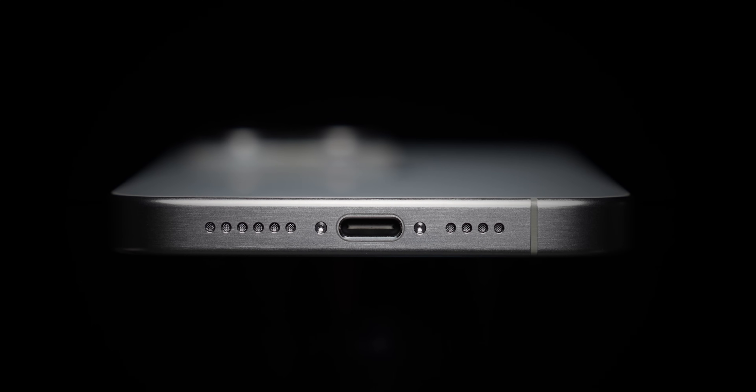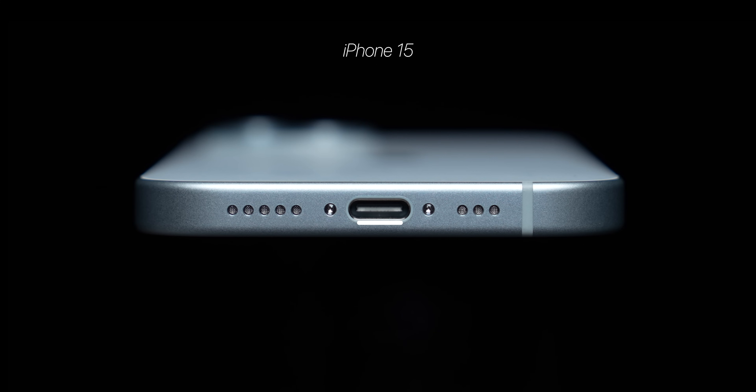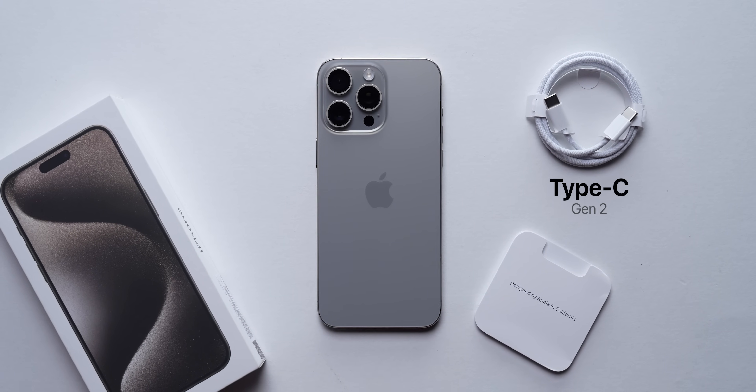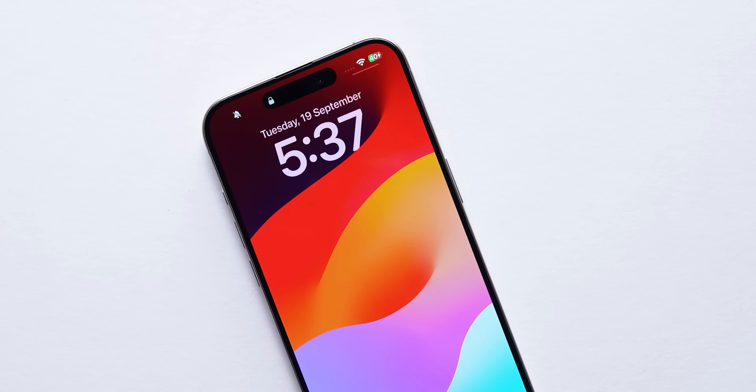First things first — this is the first iPhone with a Type-C port. The 15 Pro Max actually supports the faster USB Gen 3.2 standard, compared to USB Gen 2 support on the 15 and the 15 Plus. The Type-C braided cable included in the box of the Pro Max is only Gen 2 standard, so you will have to buy a Gen 3.2 supported cable separately. On the upside, you can now charge any of these iPhone 15 series phones with any Android Type-C cable as well.